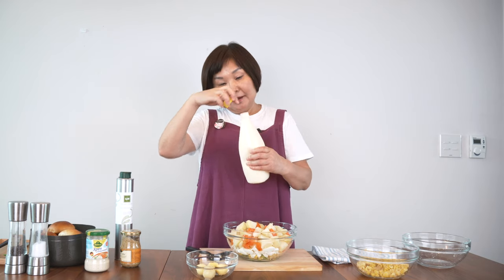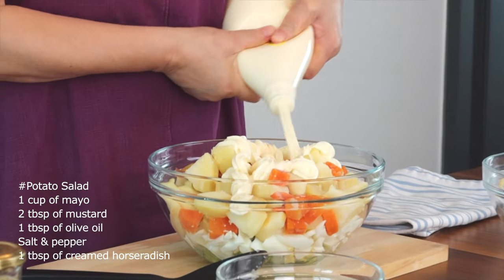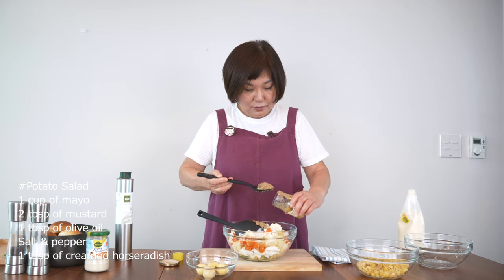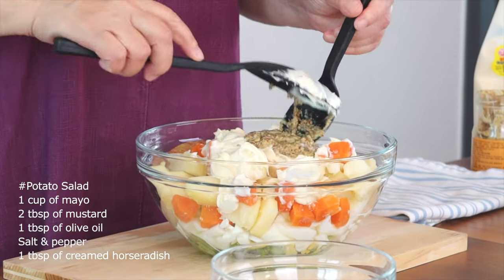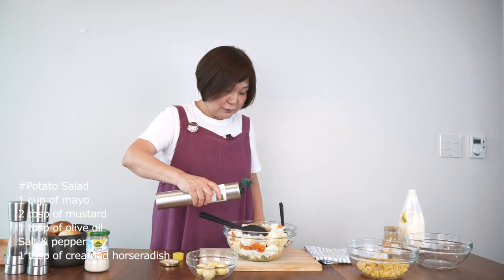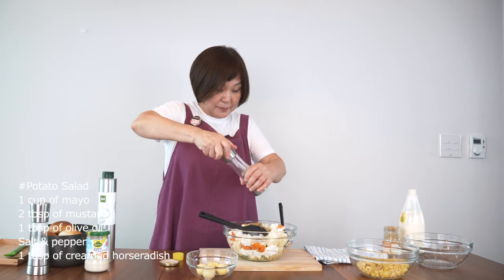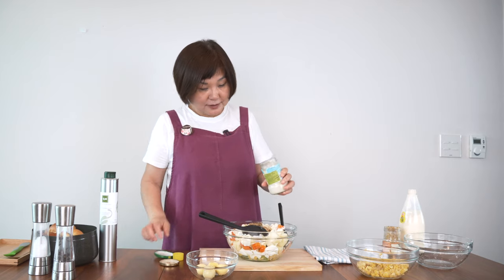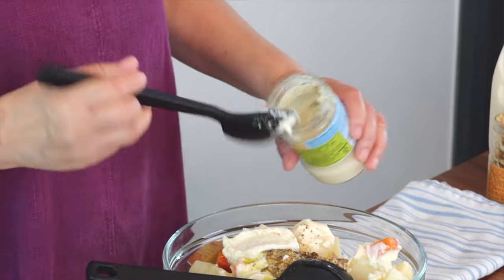Now the most important part — we season this with mayonnaise. You can use homemade mayonnaise but I think store-bought is just as good. About a cup of mayonnaise — it's a lot, but believe me, you need it. Then mustard, maybe two tablespoons. A little bit of olive oil, extra virgin olive oil. Freshly ground pepper. A little bit of salt. And if you like things to be a little spicy, I always add a little bit of creamed horseradish — it has a little kick to it — about one tablespoon.